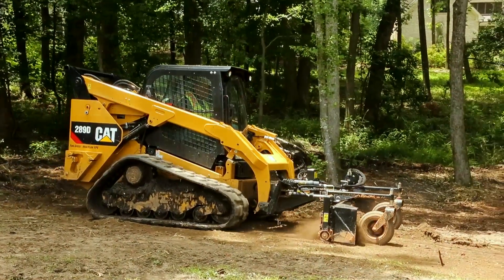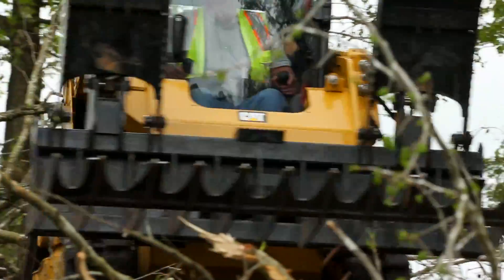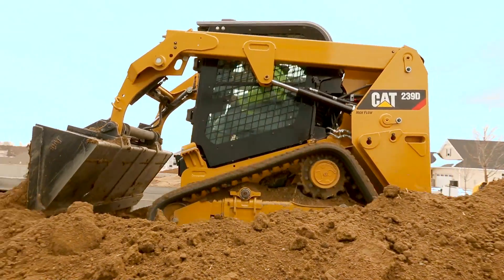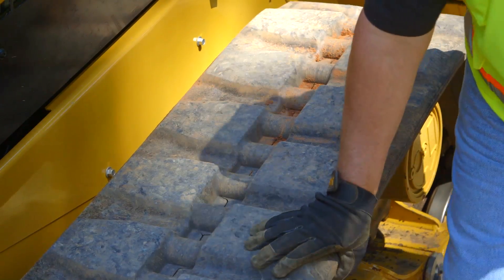Regular track maintenance and inspections are key to getting the most out of your Cat compact track loader. A daily inspection is important before you begin your workday. Inspect the track for any signs of damage such as deep cuts, abrasions, or embedded foreign matter.